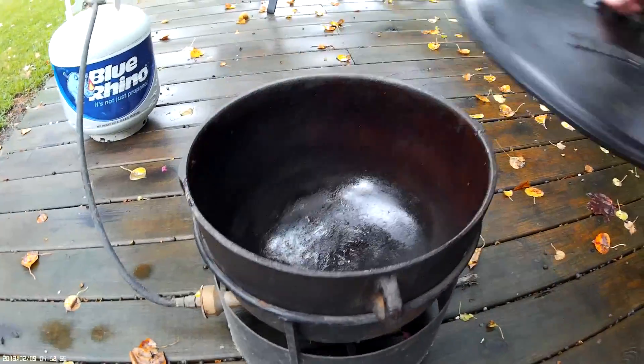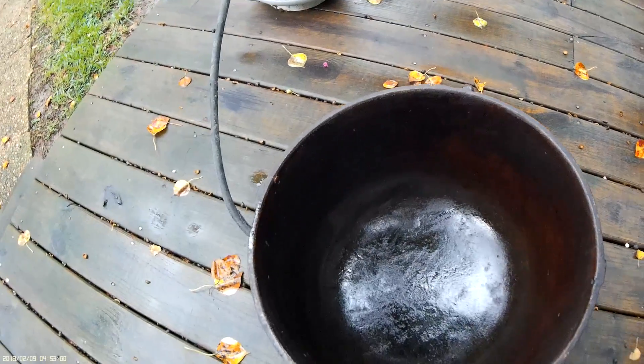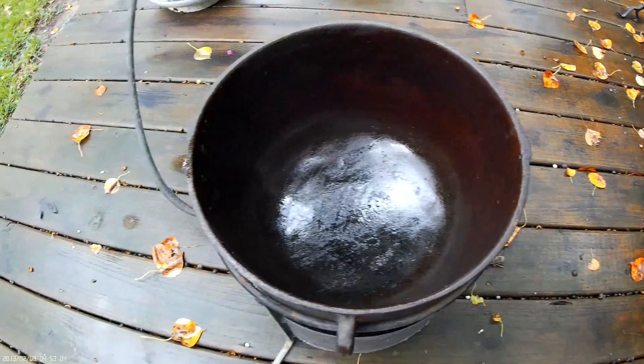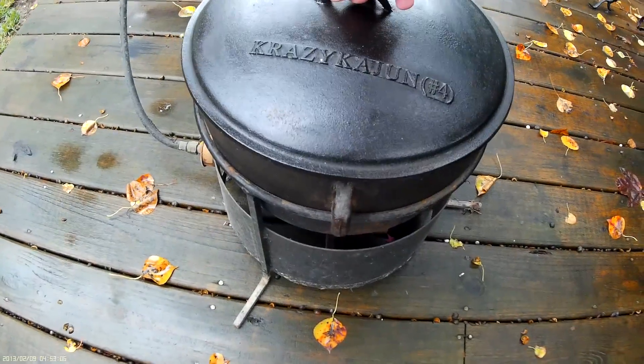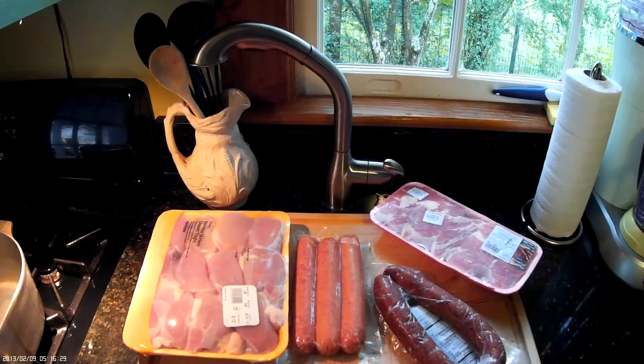This is the pot I'm going to be using. It is a Crazy Cajun number 4 cast iron pot. I've had it for many years and I use a propane burner to cook with it. You can just use a cast iron skillet on the stove if you don't have a pot this big, or just a regular pot.